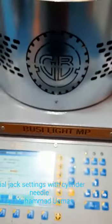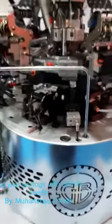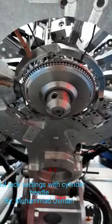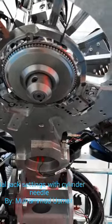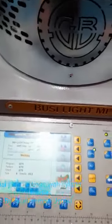Hello friend. Today I will explain to you about dial setting — the dial jack setting with the slender needle. This is our dial. If we have a problem with the dial jack with the slender needle, we have to set this one. Because we have a motor in this model, I will show you how we can set this one.